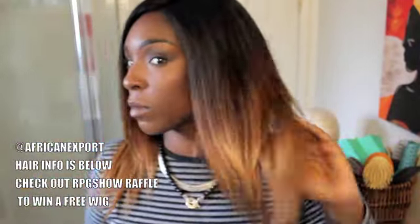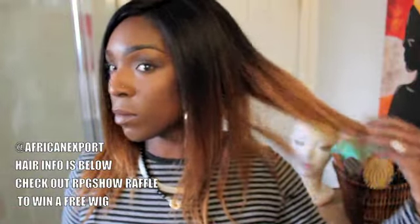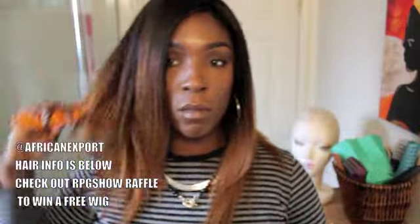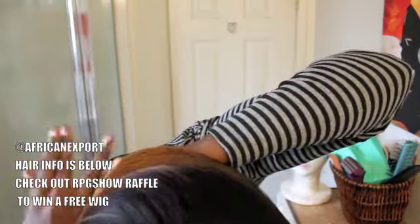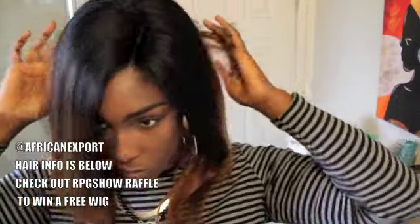Anywho, so it is another unit from RPG Show. They contacted me because they have these new ombre style wigs. This is the CLS017S. I'm showing you the unit basically straight out of the box, which looks pretty good if you're not much of a stylist in terms of cutting and curling. I did want to add a few medium-length layers in the top.